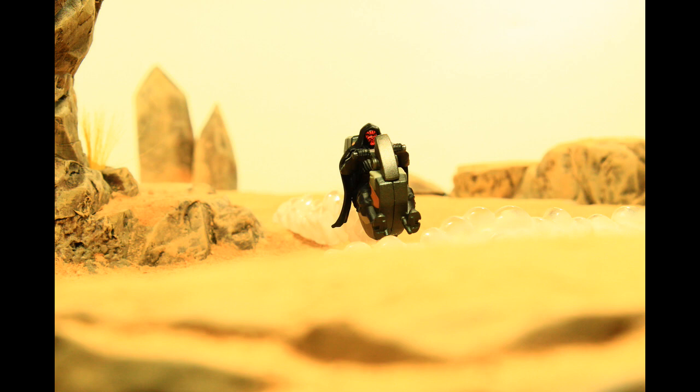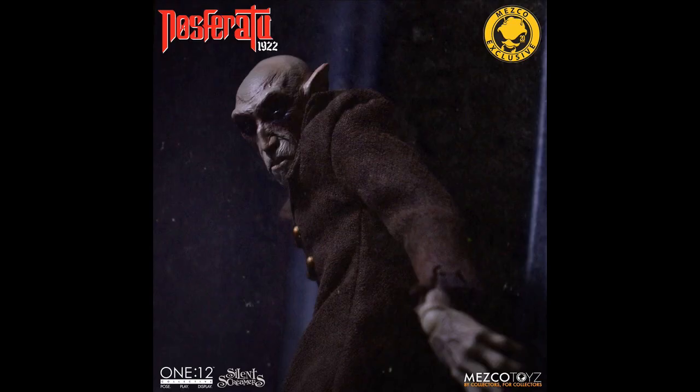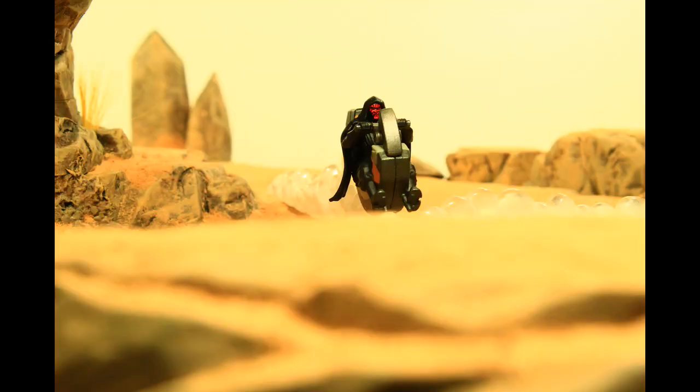This week I'm going to have quite a few things that I want to review, including the Stiltman Build-A-Figure wave from Marvel Legends. I want to take some shots of Nosferatu — I talked about this stuff on the podcast an hour or so ago. So stay tuned for that stuff from me this week. Thanks for hanging out. As always, rate, comment, subscribe. Hit the bell down there. And until next time, peace.